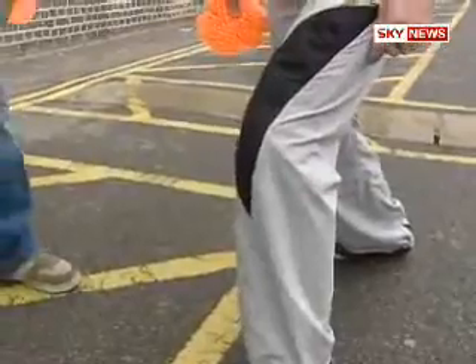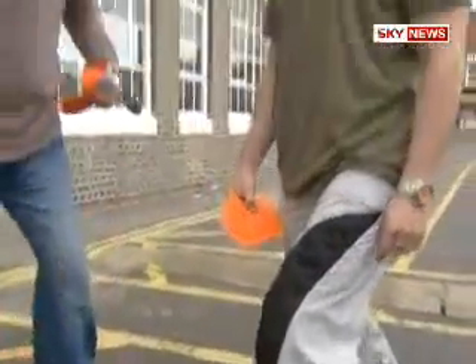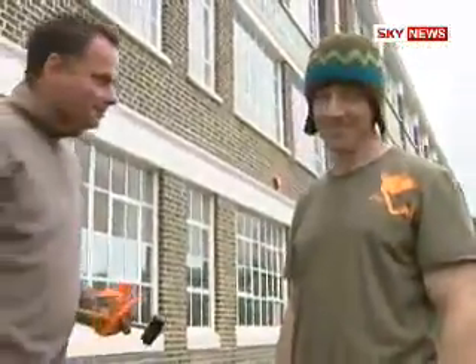Here we go then, here we are. Here we go. No pain? No.